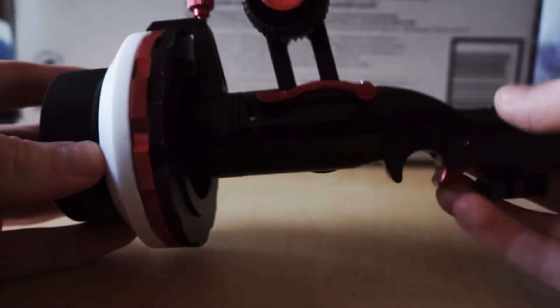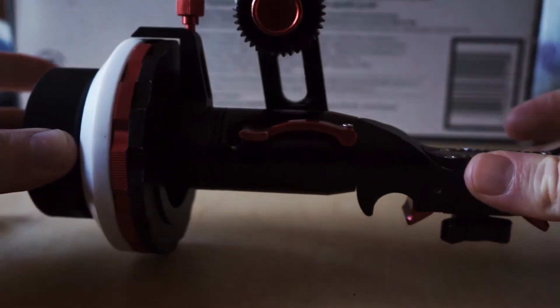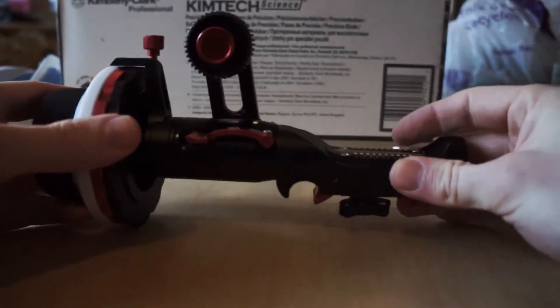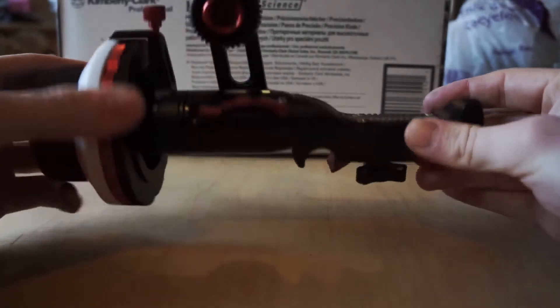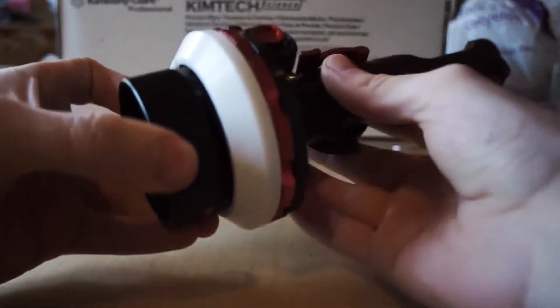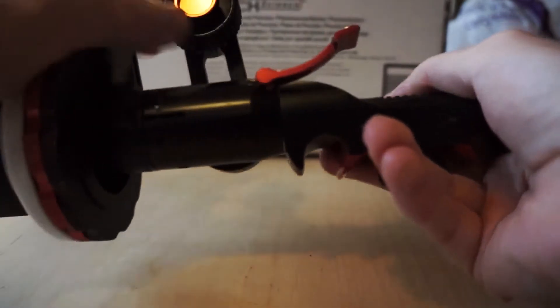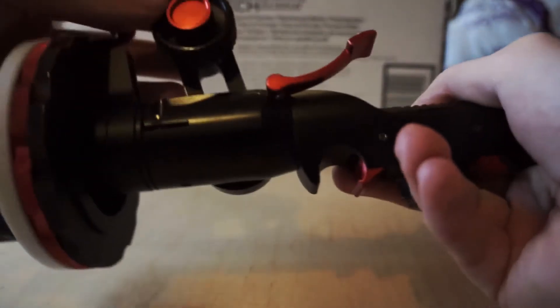This is a very good follow focus, especially for 300 pounds. Shoot 35 have made a fairly decent follow focus here. The gearbox is pretty solid and the articulating arm has a nice give to it.